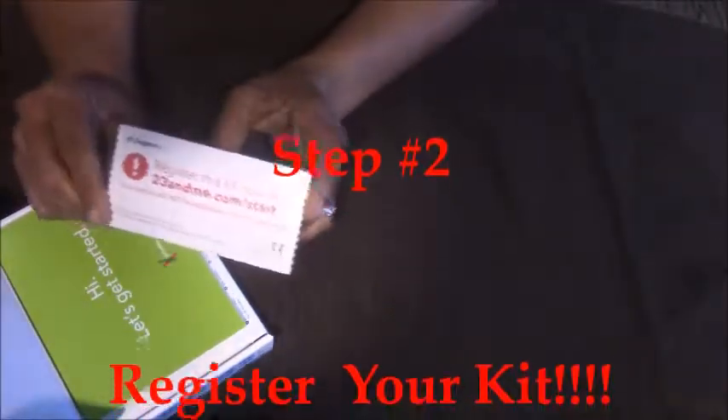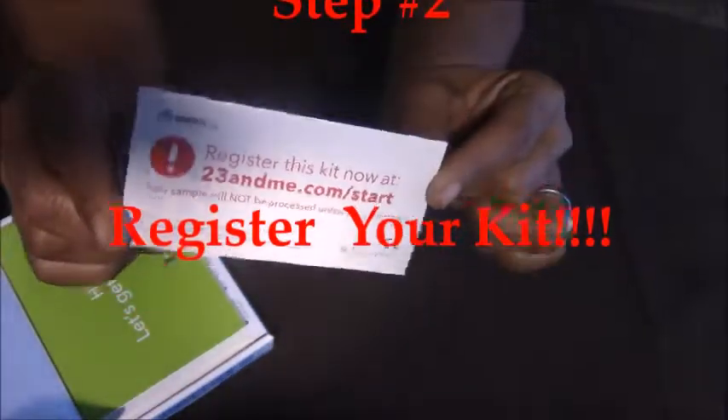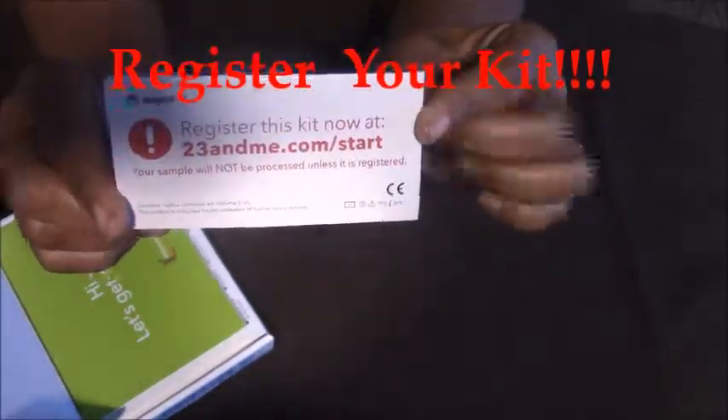Step 2: you have to register this kit. This kit has to be registered before you send it in. I cannot stress the registration of this kit enough.